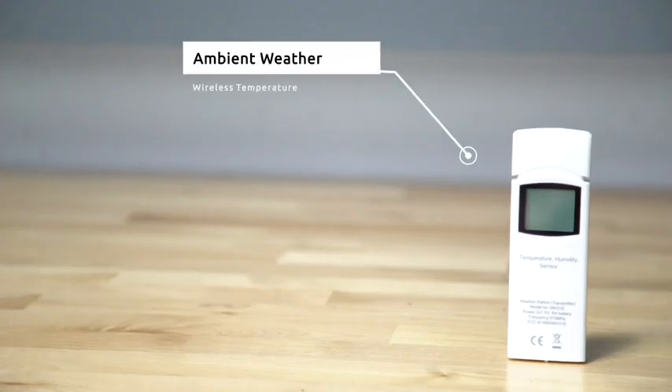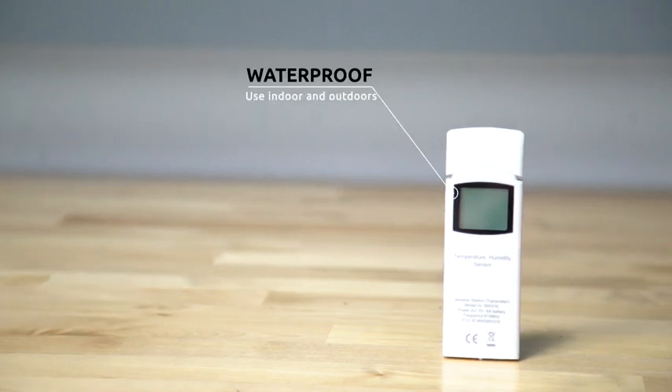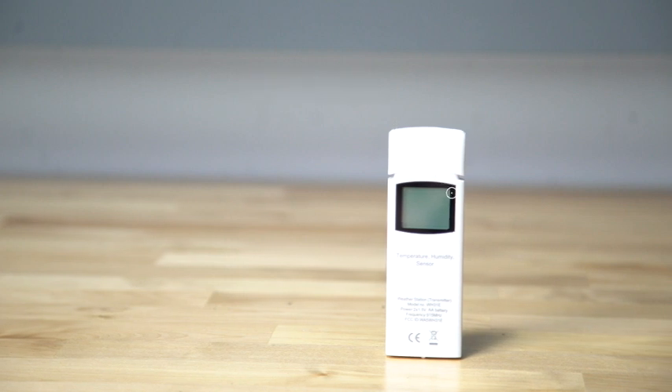The Ambient Weather WH31E Wireless Temperature and Humidity Sensor can be used indoors and outdoors as it is waterproof. The sensors connect automatically to your weather system.